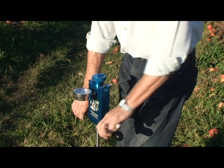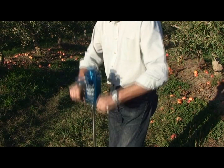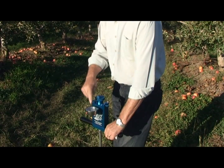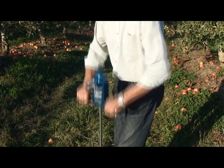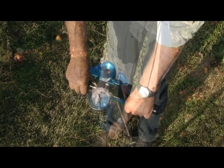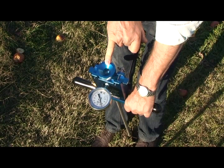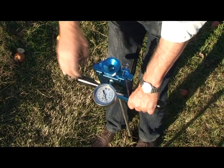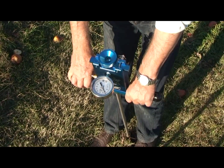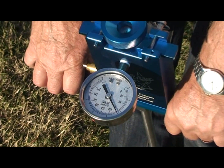Then we pump the chamber, and when we see sap coming from the end of the cut leaf stem, we take a reading on the pressure gauge. That tells us the water status of the tree, or how tightly water is held within the tree.